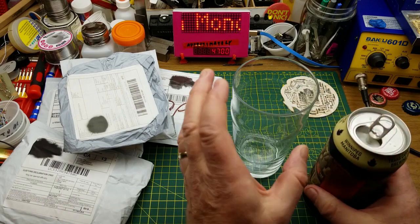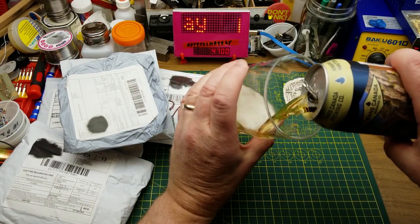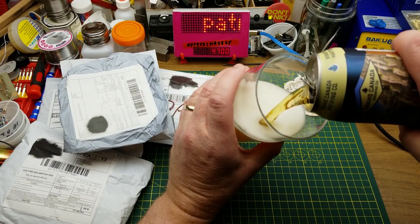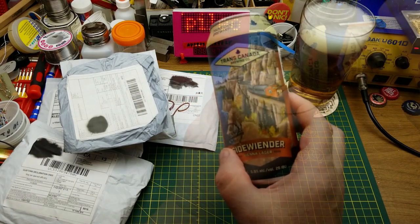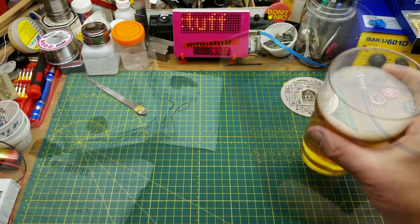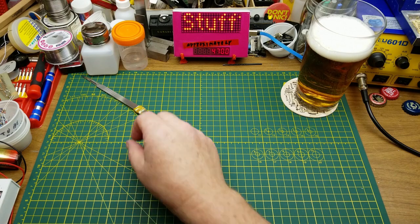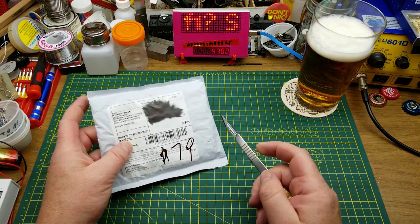It's Monday, the traditional day of opening things. Today's beer is Sidewinder Vienna Lager from Trans Canada Brewing in Winnipeg. Cool artwork — gotta love a train picture. That is not bad; it's not nearly as dark as what I usually drink, but I don't mind that at all.